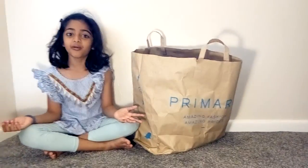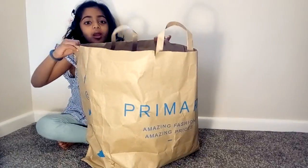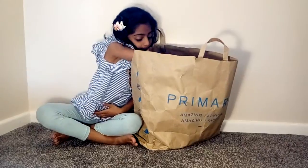Hey guys, it's Fantastic Ferreros. Today we got some things from Primark and we're going to do a Primark haul. I love Primark, so let's see what is inside the Primark bag.